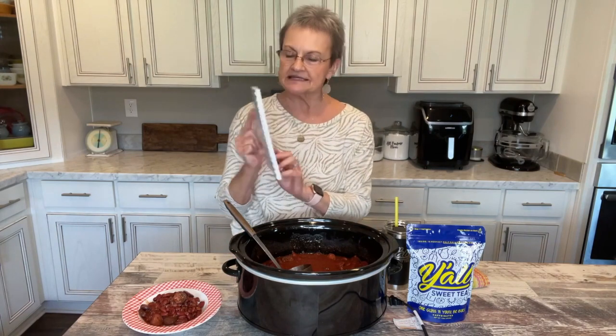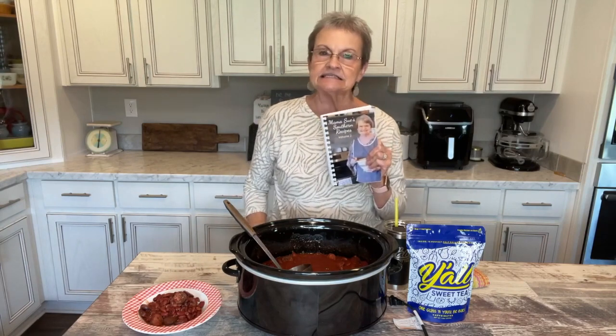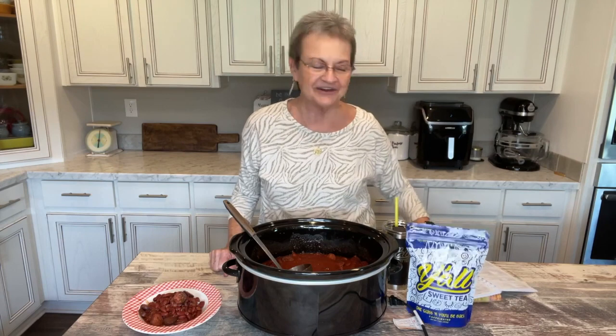Remember, this recipe is in my volume two cookbook on page 20 — crock pot red beans and rice. So many of you say, how can I get your cookbook? The way you can get it is go to my website, mamasuesouthernkitchen.com. There's a tab that says cookbook and it shows you how you can order. You can pay by PayPal or a credit card, and if you wanted to send a check, there's an address where you can order.